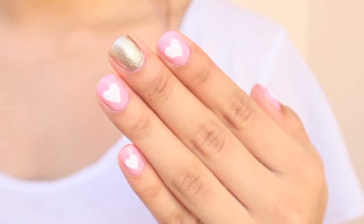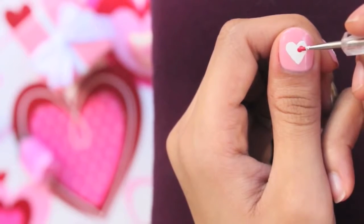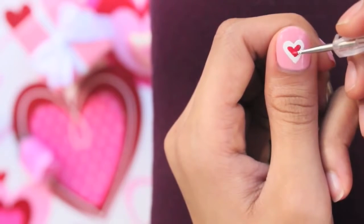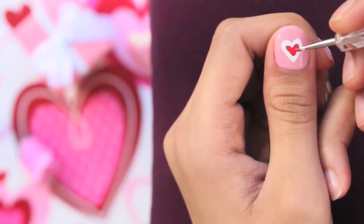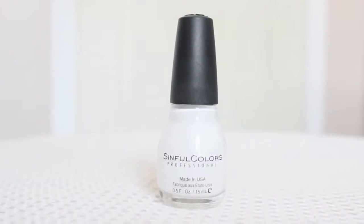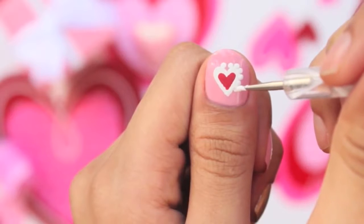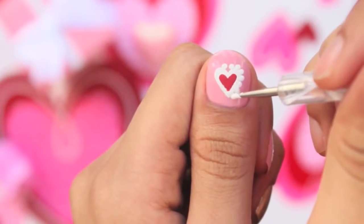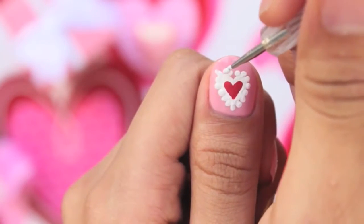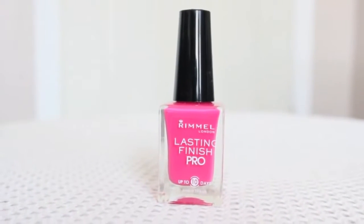With a red polish, fill in the white heart leaving only a thick white outline. Again with white polish, apply dots with a dotting tool or toothpick all around your heart. Then with a dark pink polish, apply tiny little dots to the center of each white dot.